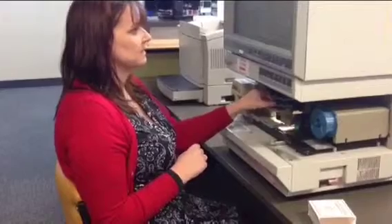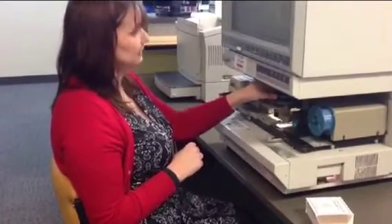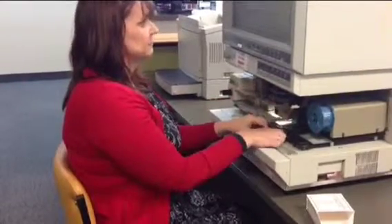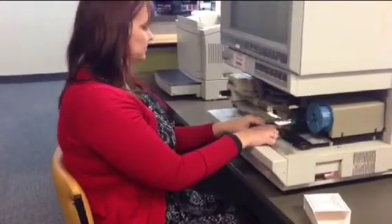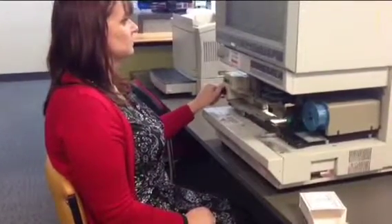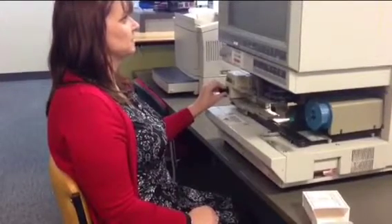You can zoom in and out by using the dials here in front, and you can change what you're looking at on the page. You can load another page by turning the dial here, which will take you through the pages.